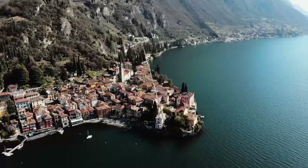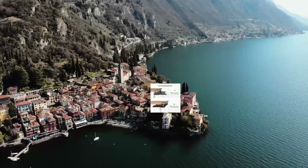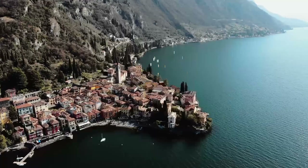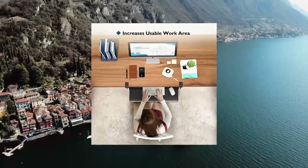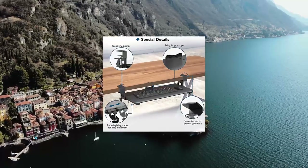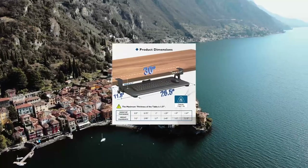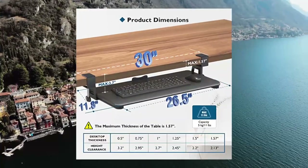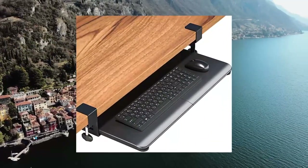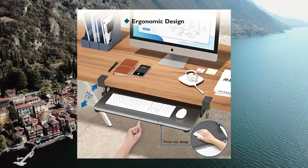Vontech Keyboard Tray Under Desk, Pull Out Keyboard Mouse Tray with C-Clamp. Save desk space. This 25.6 by 30 inches (including clamps) by 11.8-inch under desk keyboard tray holds your keyboard, mouse, and other small accessories below the desktop to add workspace. Please note the total length from clamp to clamp is 30 inches, so please ensure you have enough space on your desk before purchasing.